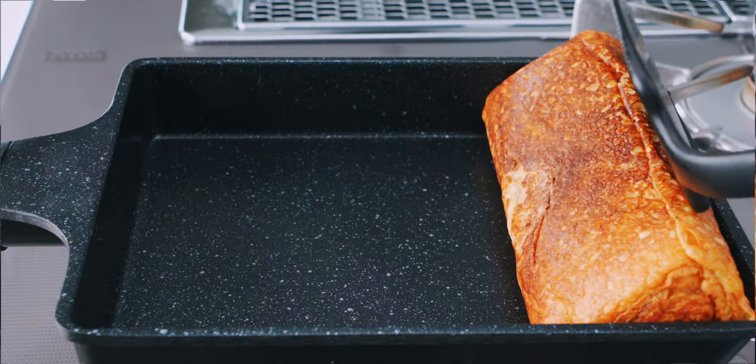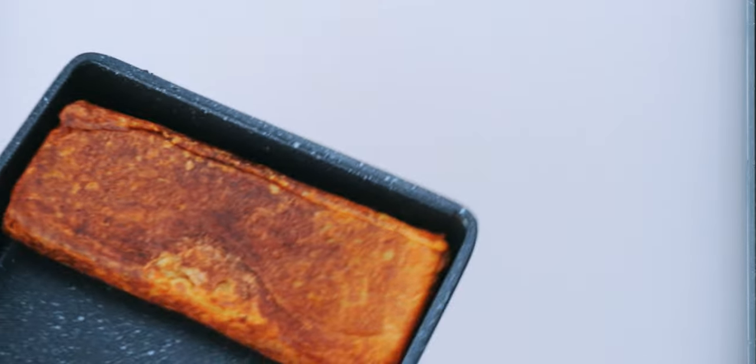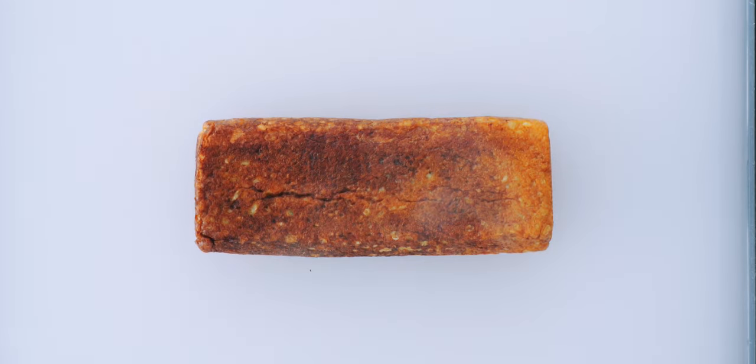Let's transfer this onto a cutting board to cool completely and set. If you try and cut it while it's still hot, it'll still be soft and gooey on the inside, which will make it almost impossible to slice.